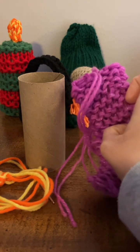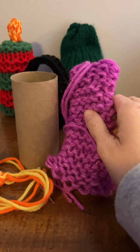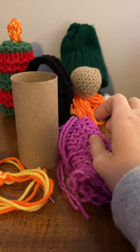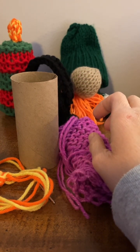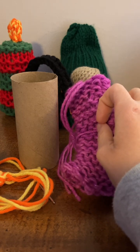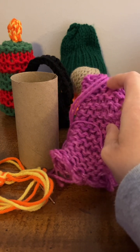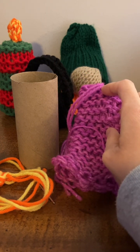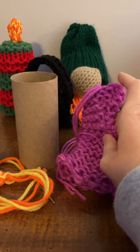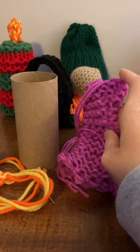What you do is you get a 12-peg loom, and you do at least 22 rows if you use worsted weight number four yarn. If you do thinner yarn like I did, you need to do 29 rows, and it is a pattern of knit one row, purl one row.